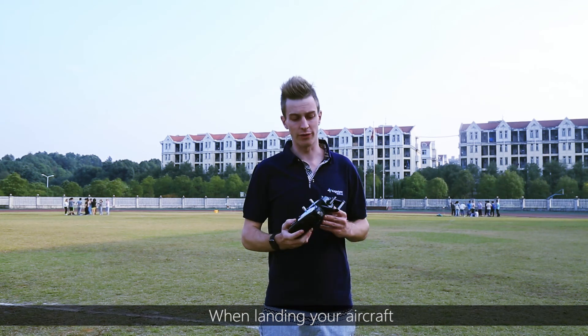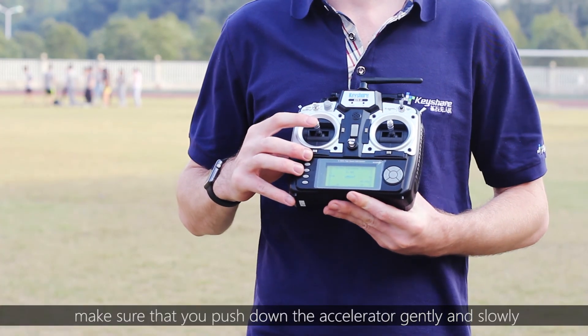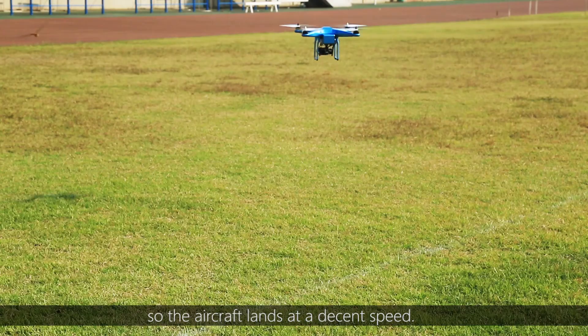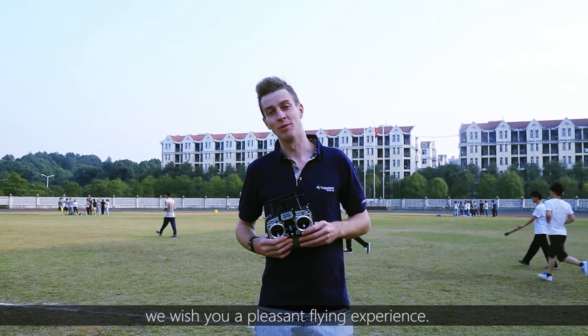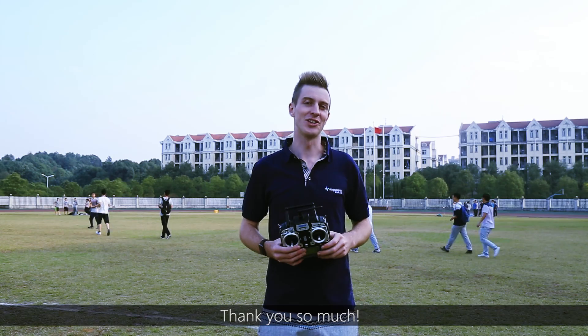When landing your aircraft, make sure that you push down on the accelerator gently and slowly so that the aircraft lands at a decent speed. From myself and our team here at Quiche, we wish you a pleasant flying experience. Thank you so much.